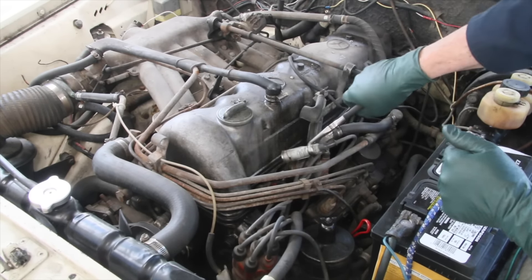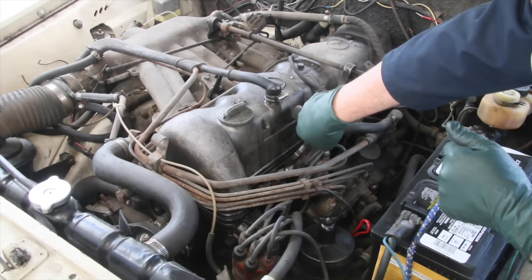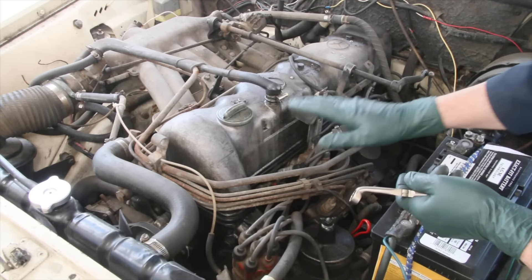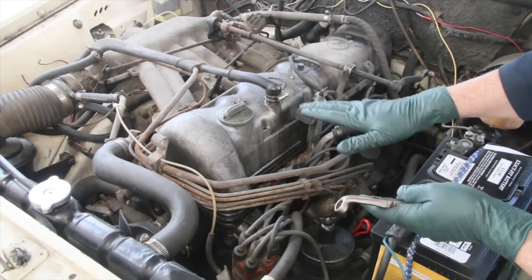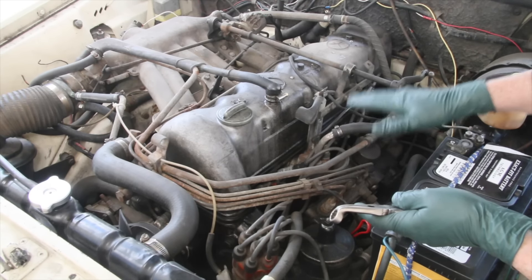I'll pull the lead back a little bit one at a time and see if I can hear any drop in RPM. If the engine is firing on that particular cylinder, as soon as I pull the lead back the engine RPM will drop. So let's go through all six cylinders with this procedure and figure out which cylinders are not dropping RPM when we pull the leads off.